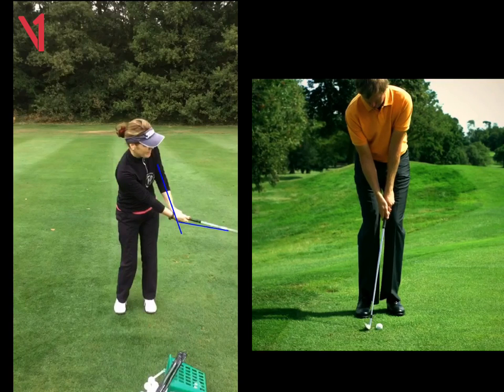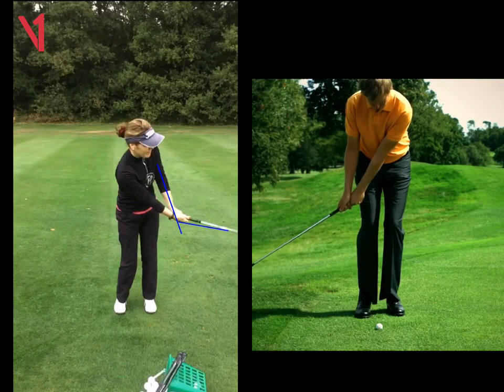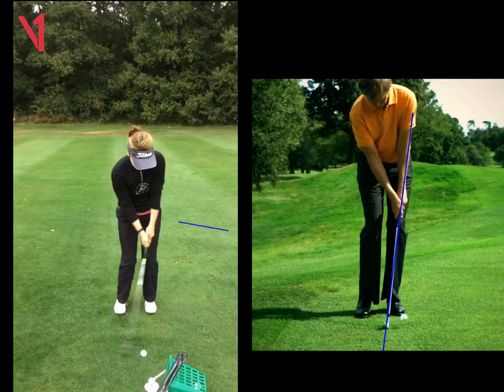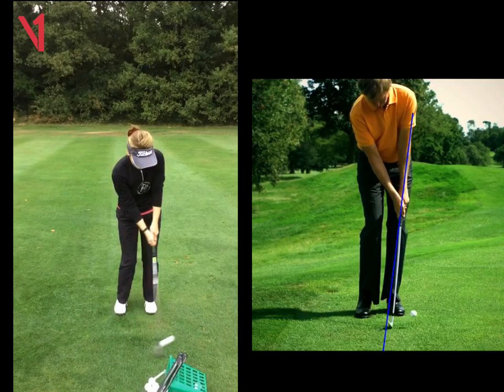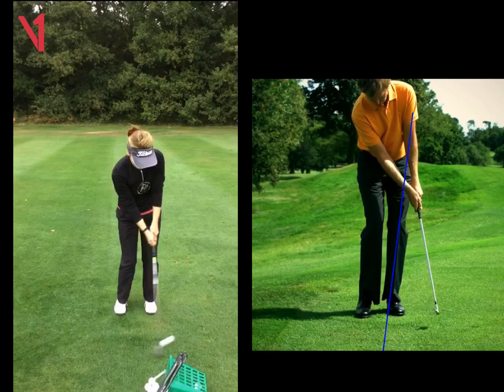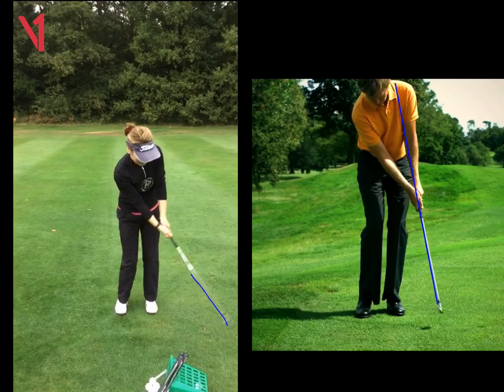We look at this guy here on the right — you're going to see very little wrist hinge going back. And on the way through, look at that left arm and club at impact: one complete straight line. If we go back to yours at impact, we can already see it's starting to break a bit — just a tiny bit. But through impact, if we look at this guy again, that left arm and club is just staying solid all the way through. Even way after impact, we can see that left arm and club is good. Whereas yours, we can see it's already breaking.